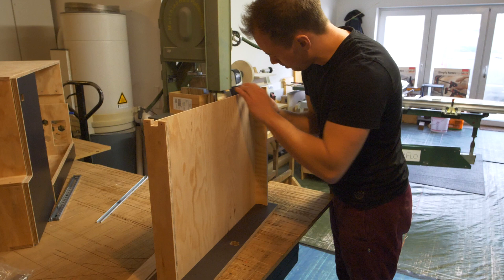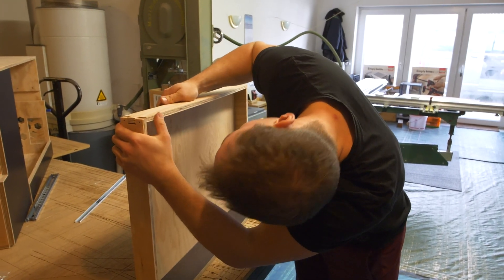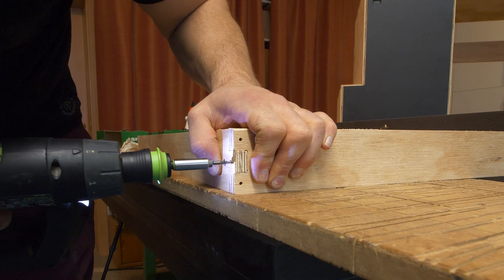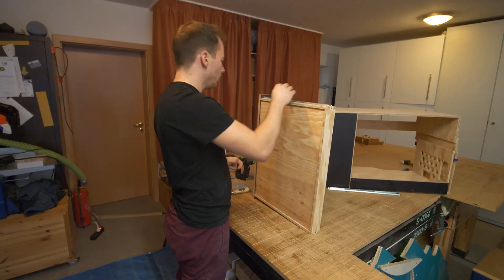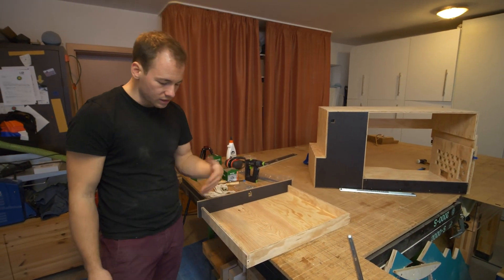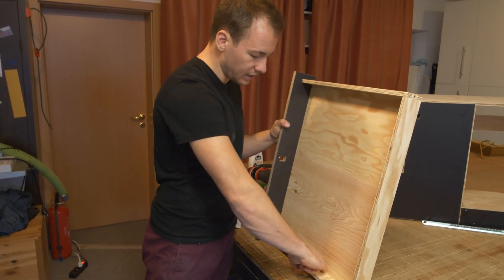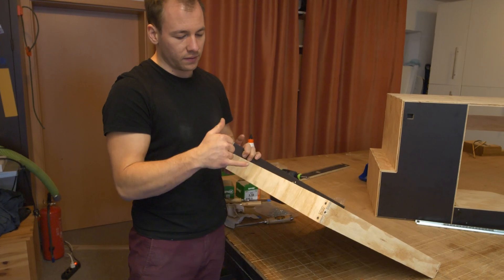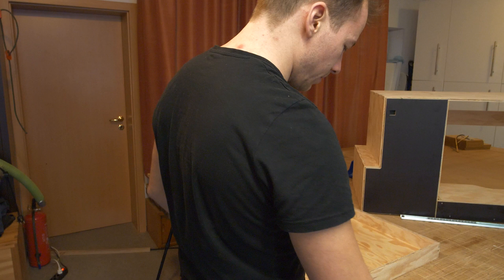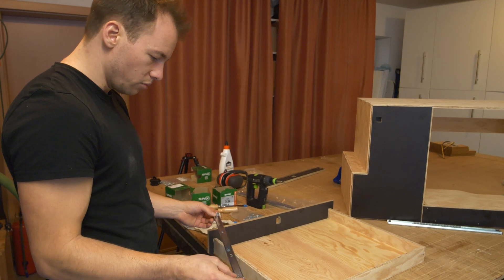Now this one — yeah, perfect. And the last one — nice. Unfortunately on the CNC machine I can only work the material from one side. As I needed the slot for the drawer bottom from this side, I couldn't pre-drill the holes for the slides from the other side. So I now have to think of a way to make this easier for mounting. I'll figure something out.